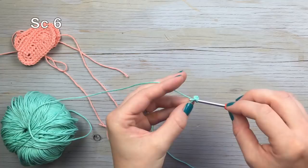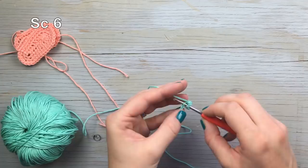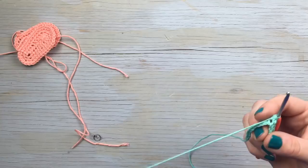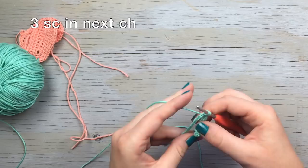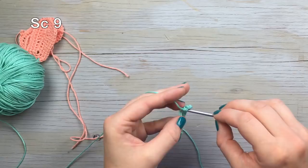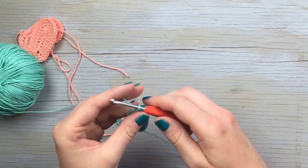Single crochet in the second chain from the hook, then single crochet six more. Then work three single crochet in the next chain. Those three single crochet stitches make it bend at the top — that forms the thong shape. Leave a long tail when you clip your ends.